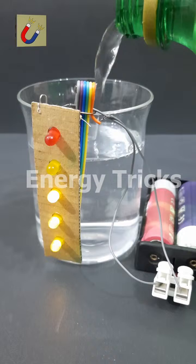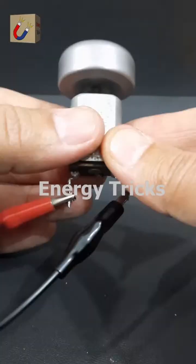In this experiment, I attached a heavy wheel to a DC motor and powered it up. After reaching high speed, I disconnected the power and connected an LED to the motor's terminals — and the LED lit up. Can you guess why this happens? Share your thoughts in the comments.